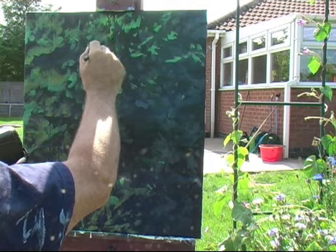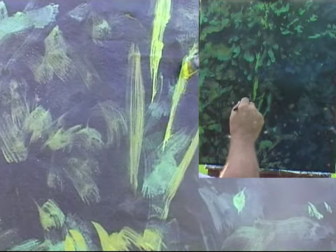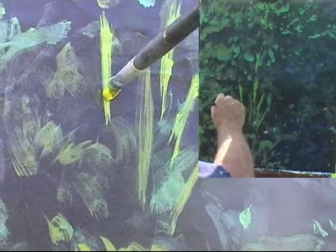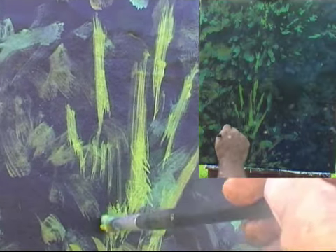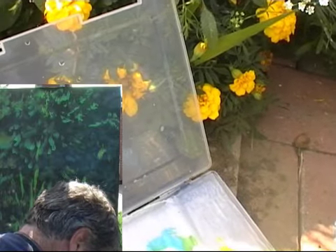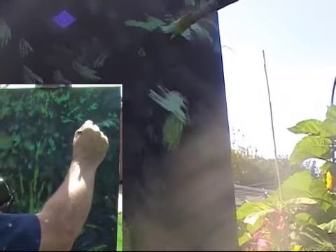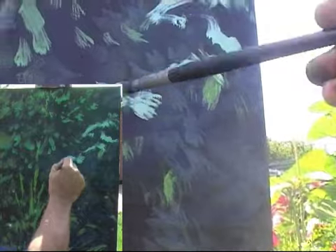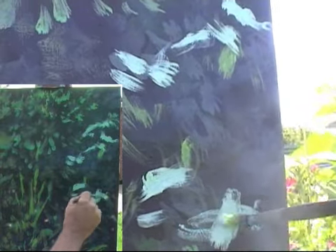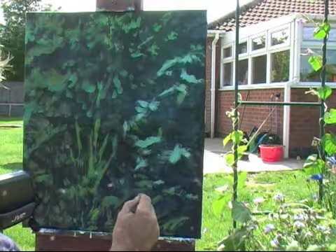There are all sorts of wonderful colours coming in, reflecting from the light into this painting. I'm just using the brush very loosely at the moment, just to establish some of these different colours, and it's just great fun. What I wanted this garden for was to do these sorts of paintings.